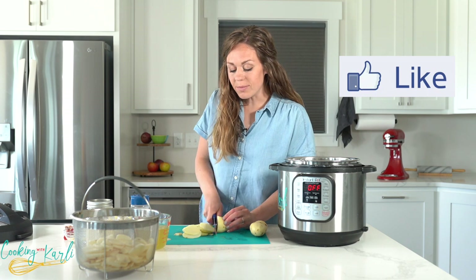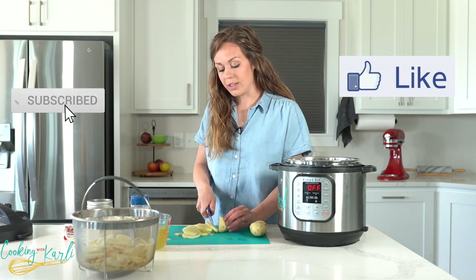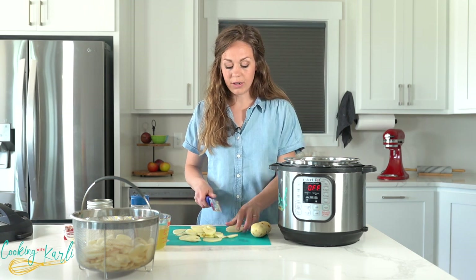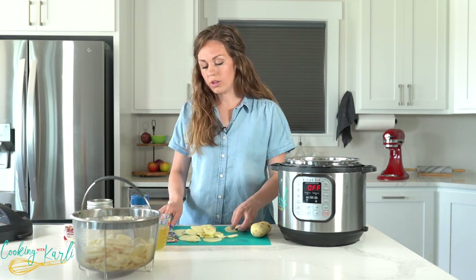Hey, do me a favor while we're waiting — like this video, subscribe to the channel, and hit the notification bell. I've got lots of great content coming up. If your potatoes are giant potatoes, you may want to cut them in half just so that they'll cook all the way.